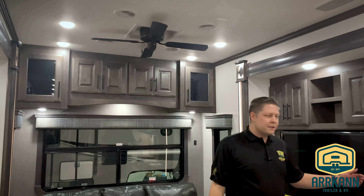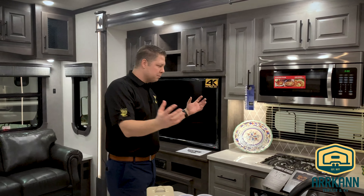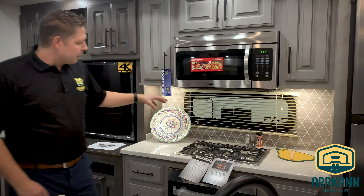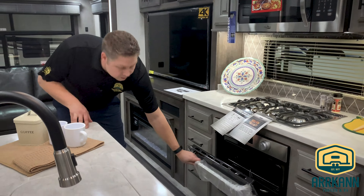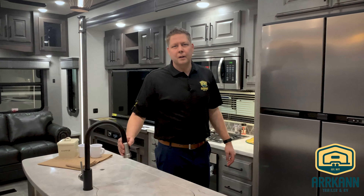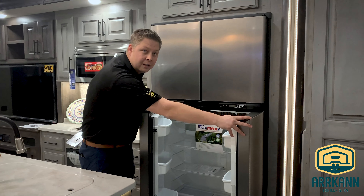One thing they started doing with the new 2020s is a two-tone cabinetry on the inside, and they've really tied in all the appliances to stainless steel with black accents and black hardware on the cabinetry as well. There's a Furion three-burner high-output range top as well as a big Furion gas stove oven. Seamless countertops and a residential-style spray faucet, plus a true two-way Norcold refrigerator with four doors that works off both electricity and gas.